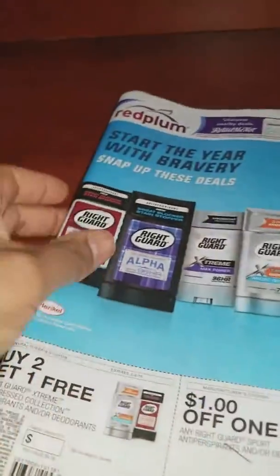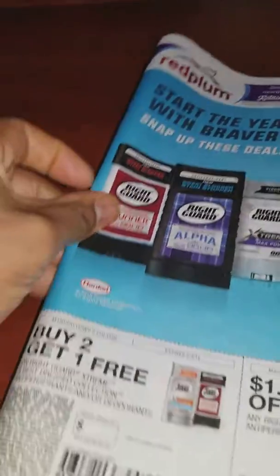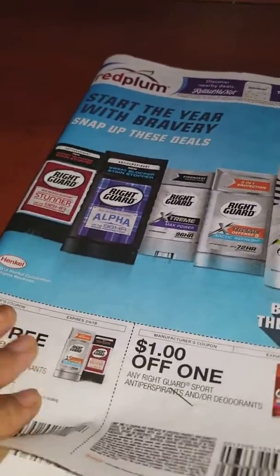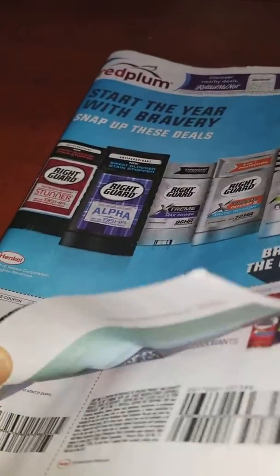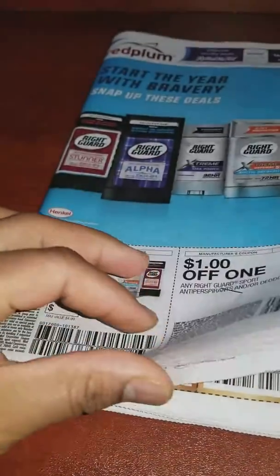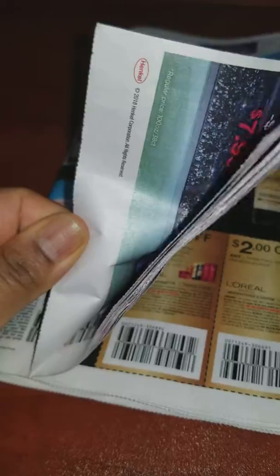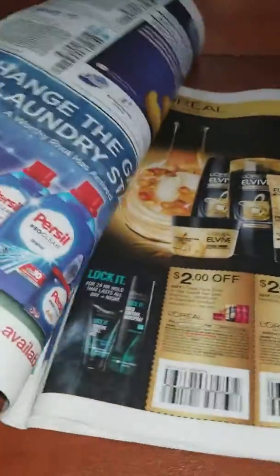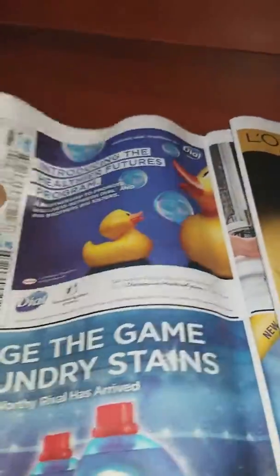Hello everyone! Today I want to share with you how to organize coupons for people who buy more than one newspaper insert. This is a way to organize your coupons without making a mess. What I do is take the first page and put all the pages together.